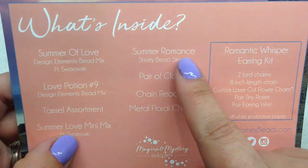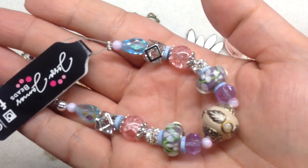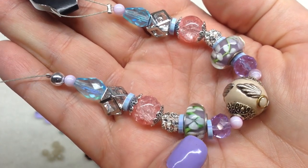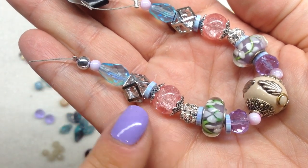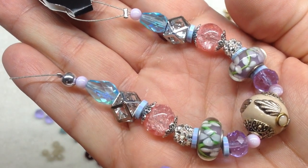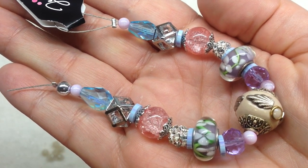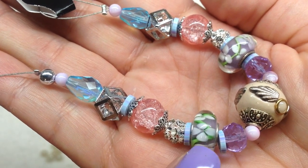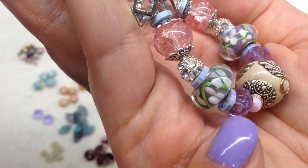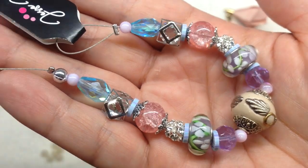Next is the 'Summer Romance Shorty Bead Strand,' which caught my eye right away. I love all the colors — it really does look very romantic with these floral glass beads, the light pink, light blue, lavender, and metallics. I would personally separate the beads off the strand and use them in different projects, though of course you could incorporate them together. The strand also contains little metal components, small beads, polymer discs, and bead caps — always really interesting to look at.